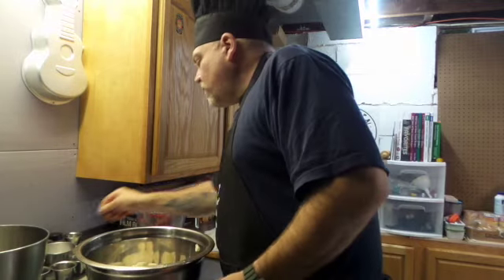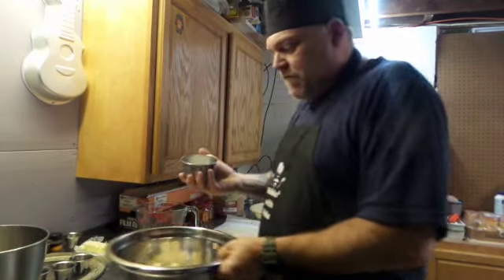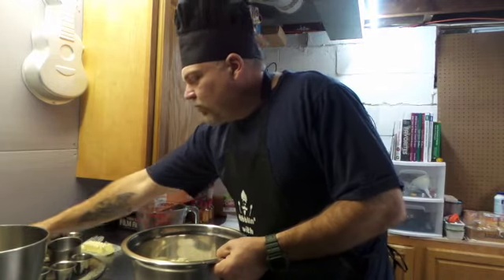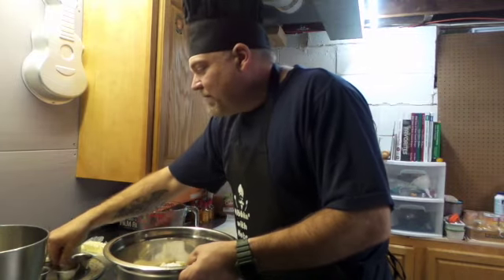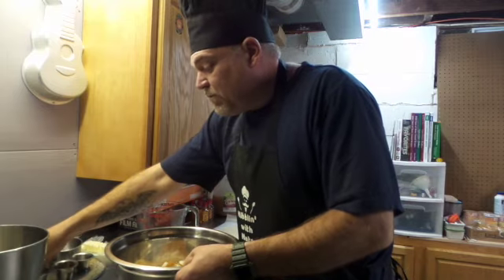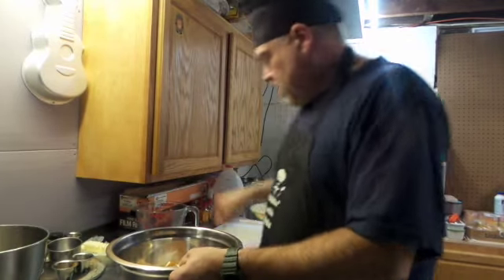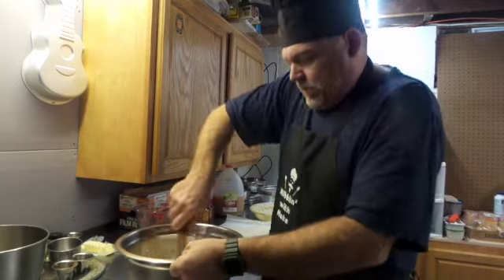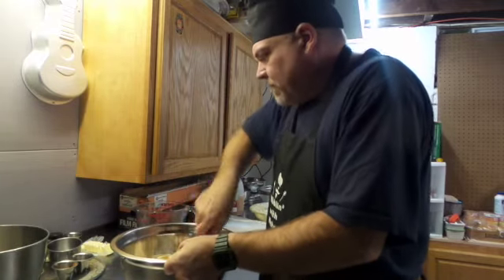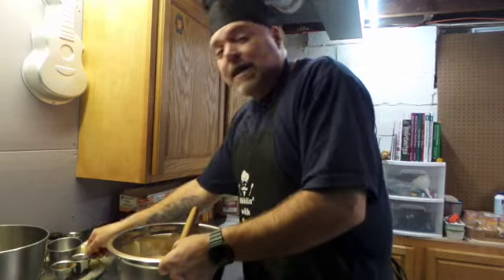We are going to put in a heavy half cup of granulated sugar, one quarter cup of flour, a heavy teaspoon of cinnamon, a heavy teaspoon of nutmeg. That's it. Stir it up, give it a good stir. Oh, and a pinch of salt.